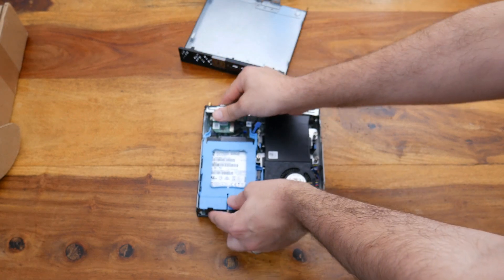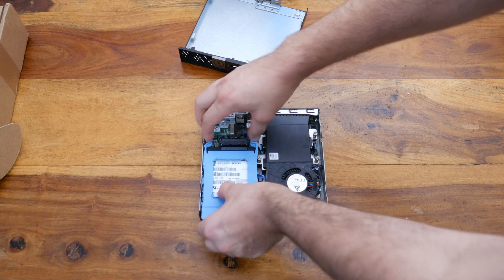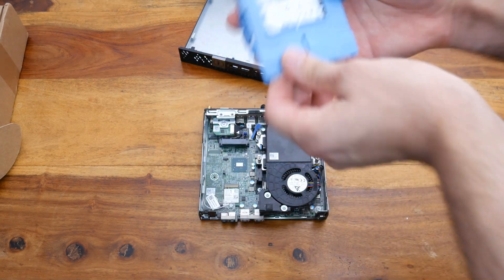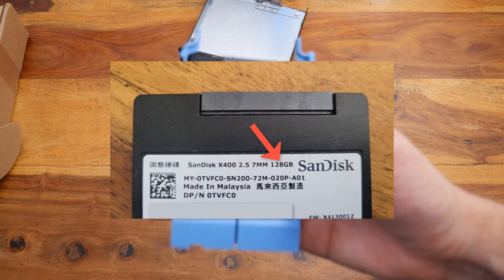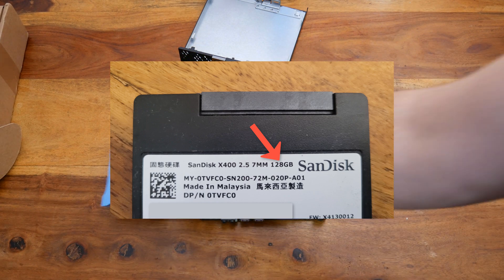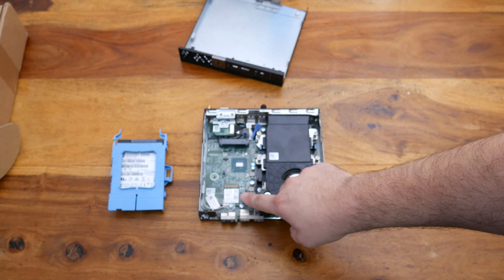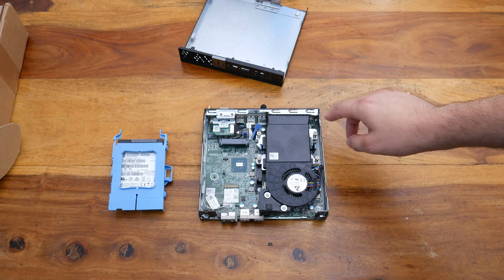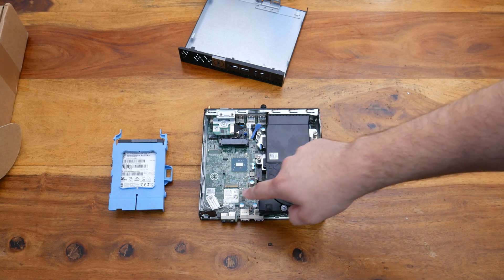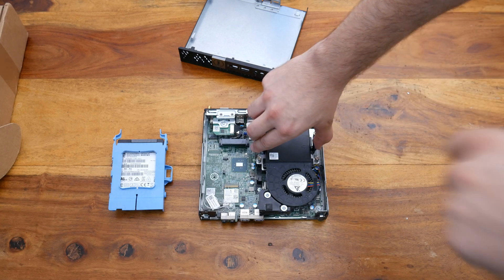Let's pull that out very briefly — squeeze these clips and pull it out. Hopefully the camera can focus on that; otherwise I'll take a quick photograph and overlay it. So that's the 120 gigabyte SSD. We've got a Wi-Fi card there. I do apologize — I don't have autofocus on. And then underneath here is the fan area.